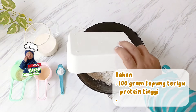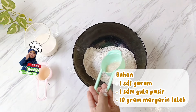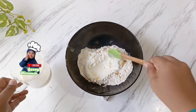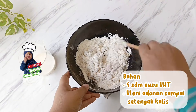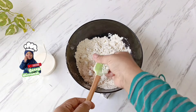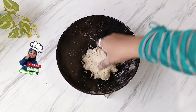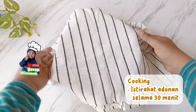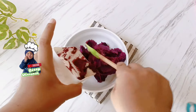Langkah pertama, tuang ke dalam wadah besar 100 gram tepung terigu, bisa menggunakan tepung terigu protein tinggi. Tambahkan 1 sendok teh garam, 1 sendok makan gula pasir, dan 10 gram margarin leleh. Kemudian sambil diaduk, tambahkan sekitar 4 sendok makan susu UHT sedikit demi sedikit. Langkah selanjutnya, uleni menggunakan tangan supaya lebih cepat dan semua bahan menyatu. Uleni sampai setengah kalis, kemudian istirahatkan adonan selama 30 menit di kulkas atau suhu ruang.